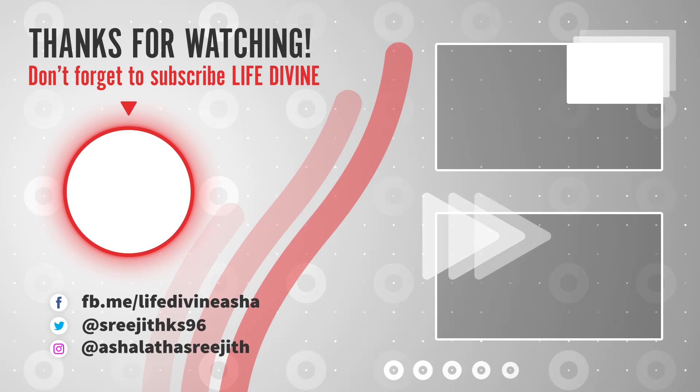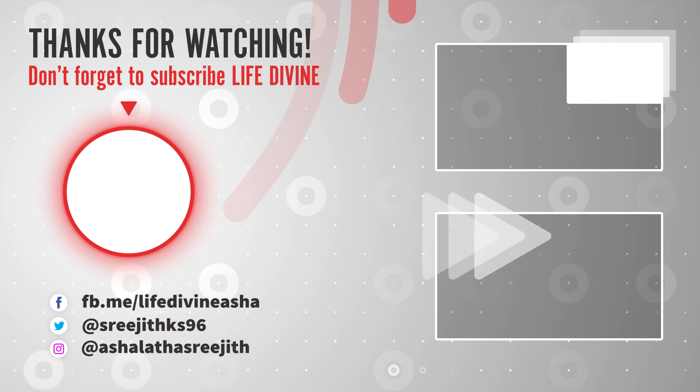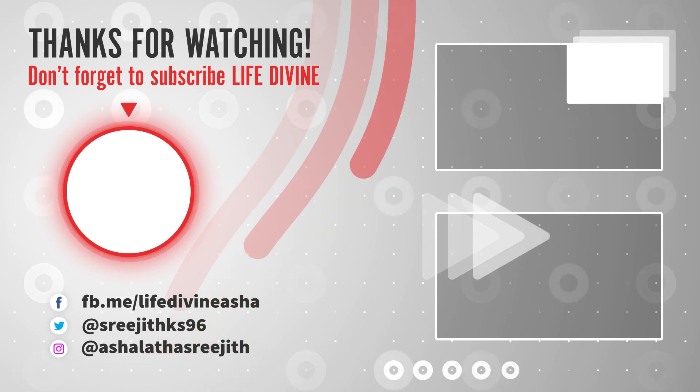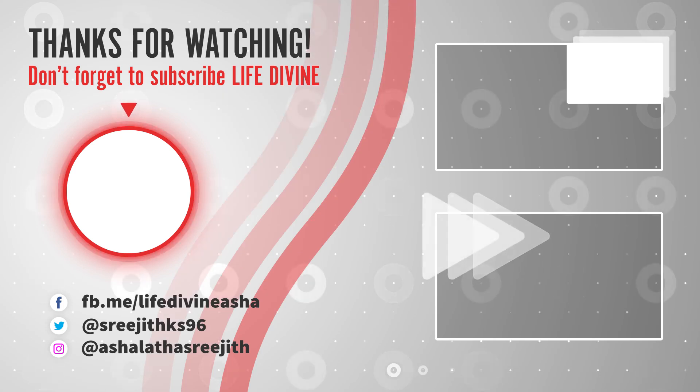That's all for this video. Hope you have got valuable information. Please don't forget to give me your feedback. Please don't forget to subscribe to my channel. Like, share, and comment. Thank you. See you in the next video. Until then, take care. Bye bye.